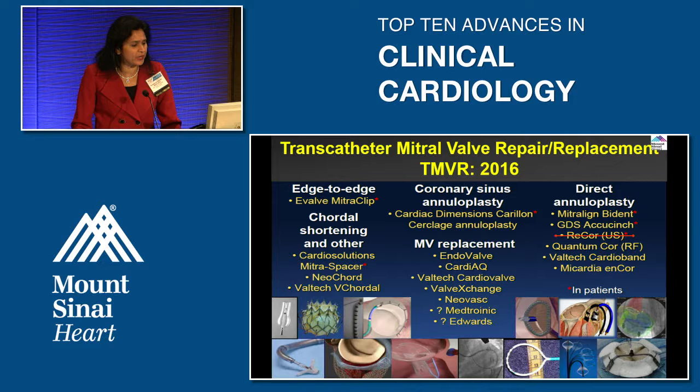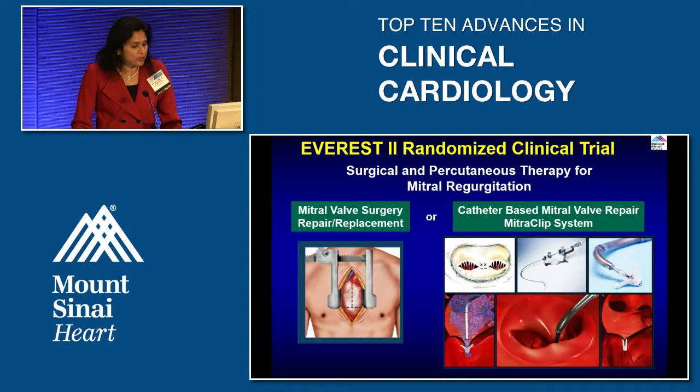Up to 2016, with regards to repair and replacement, there have been many devices out there, and I'll show a couple of them during this talk. The most important trial that led to approval of the percutaneous mitral clip was EVEREST II — a randomized clinical trial that randomized patients with mitral regurgitation suitable for both percutaneous and surgical treatment to mitral valve surgery (repair versus replacement) versus catheter-based treatment.